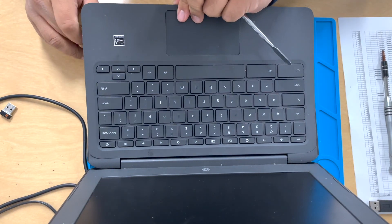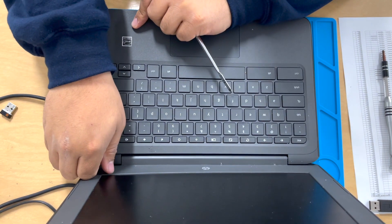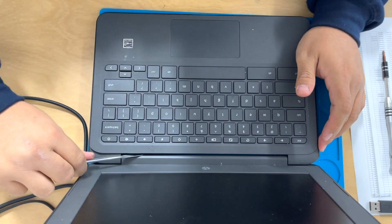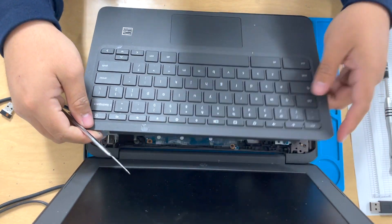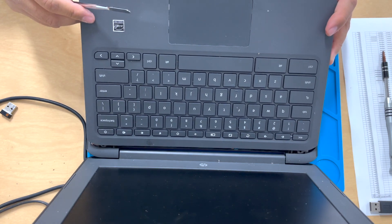That's going to help us not break all those clips that are holding the back part of the keyboard. Once you do that, you're just going to pull up the keyboard — you're going to see there's still a clip on there. So stick in the pry tool and just lift it up, help it out a little bit. There you go, easy peasy. Just lift it up and it comes off nicely, and we avoided breaking any of those clips holding the back part together.